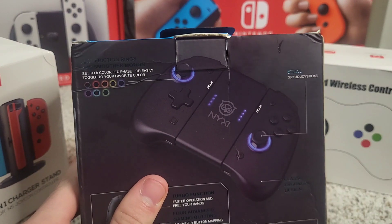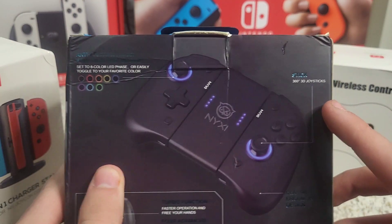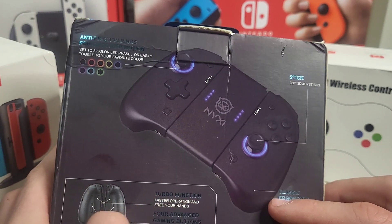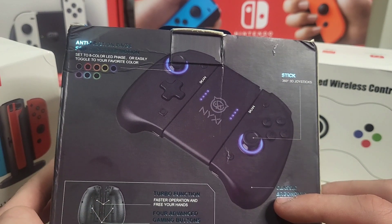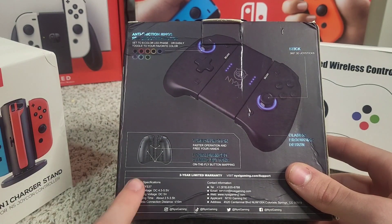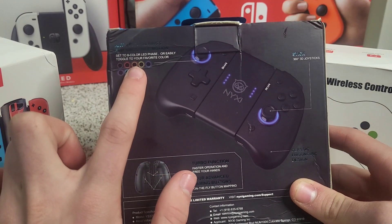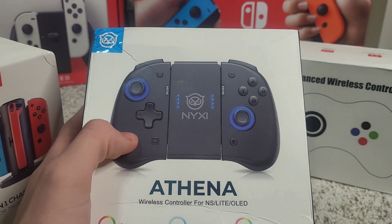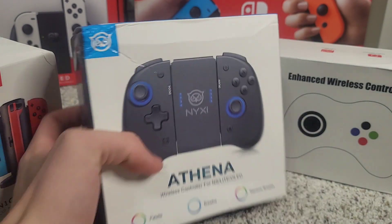As you can see on the box, it says 360 3D Joysticks, Classic, Turbo Function — you do have that. You have some extra buttons on the back, and some product specs down below. You can see all the different colors. It's set to 8-color LED phase, or easily toggle to your favorite color. You can have the lights breathe, rainbow breathe, and control the palette.